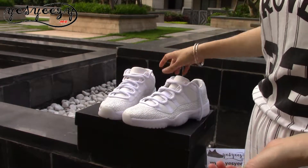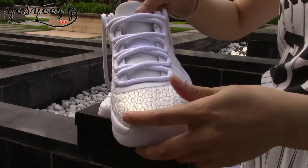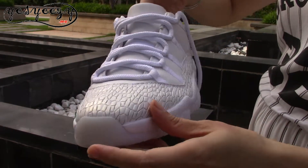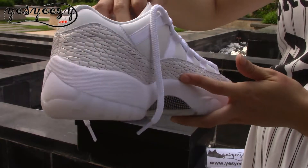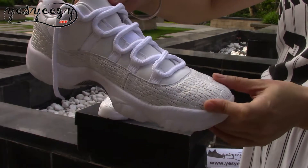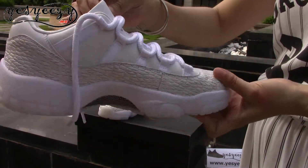I'll show you the details — I'll take one of them. You can find the upper is very special. The light makes it really nice. The pearly luster of the upper — the texture is very special, not the smooth one, like snake skin or crocodile skin.